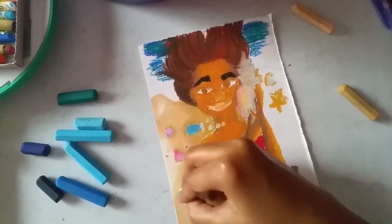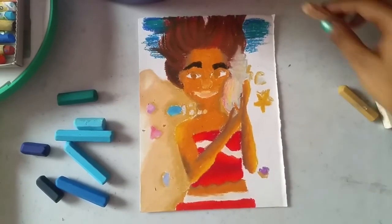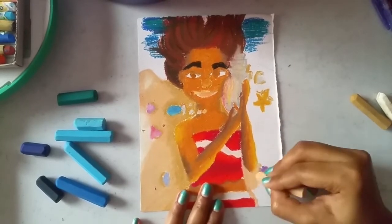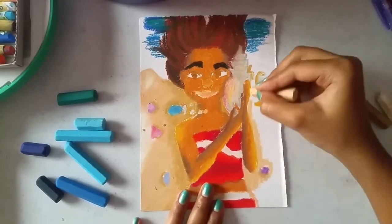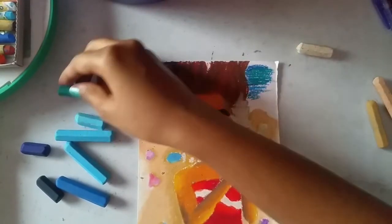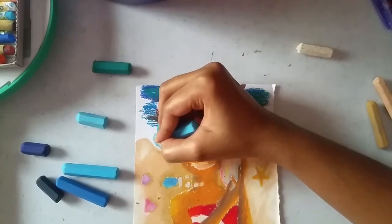Now I can feel the character is popping out of the paper, and that's what I want. With the lighter color background and the character in a dark skin tone, I can finally feel the character popping out — it can really show through. That's what we want. Now let's layer the ocean with the light blues.